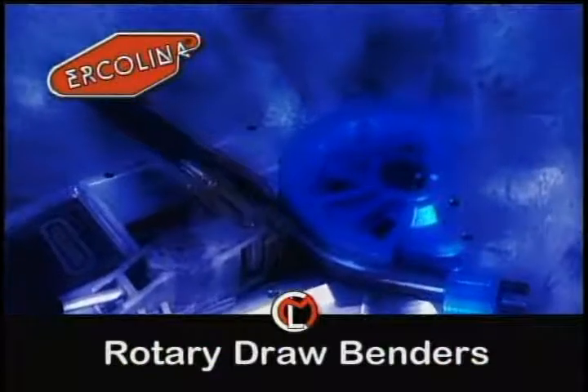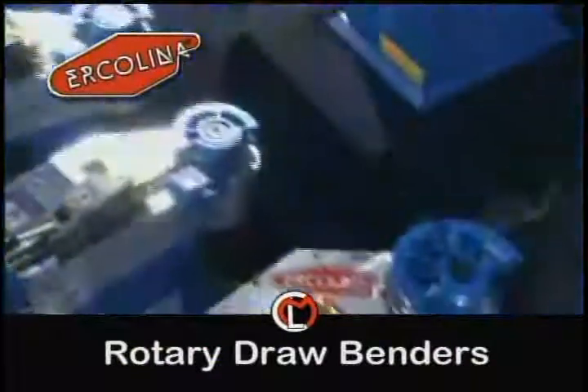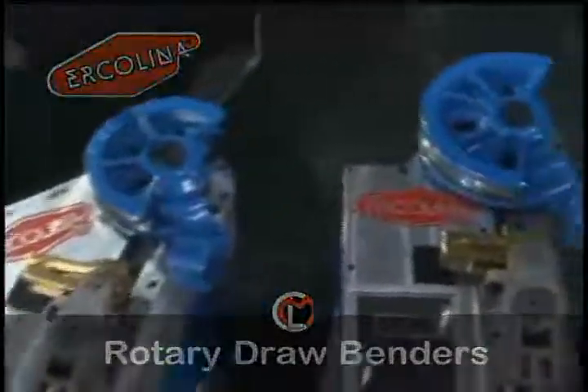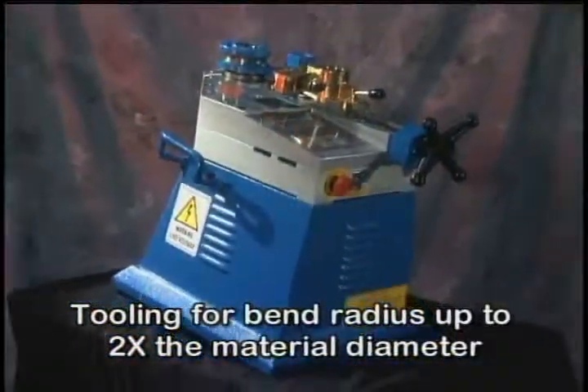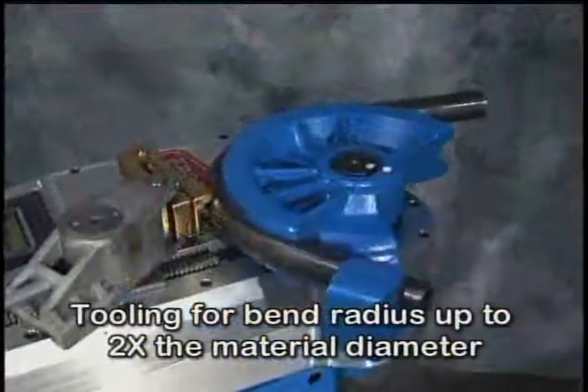Ercolina's non-mandrel rotary draw benders are available with capacity to 3-inch diameter round tubing. Standard tooling accommodates minimum bend radius as tight as 2 times the material diameter with minimal deformation.